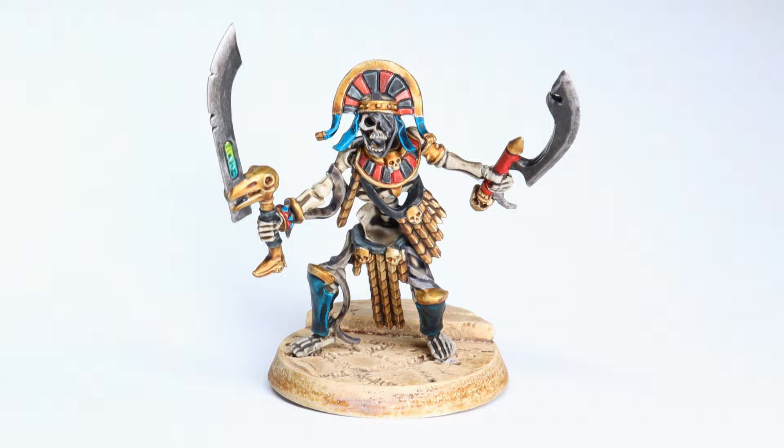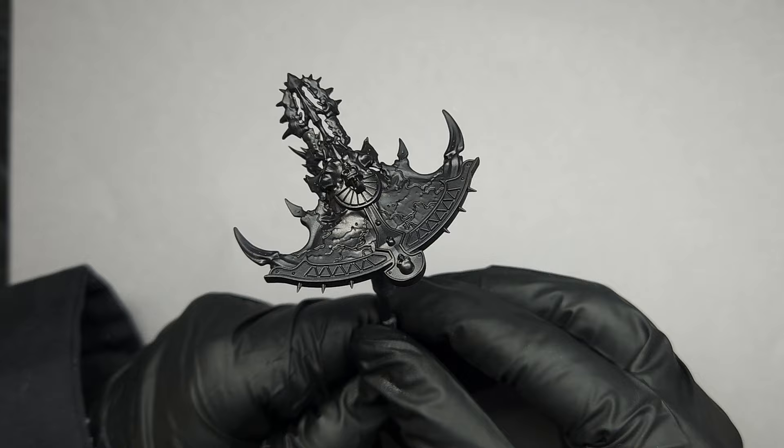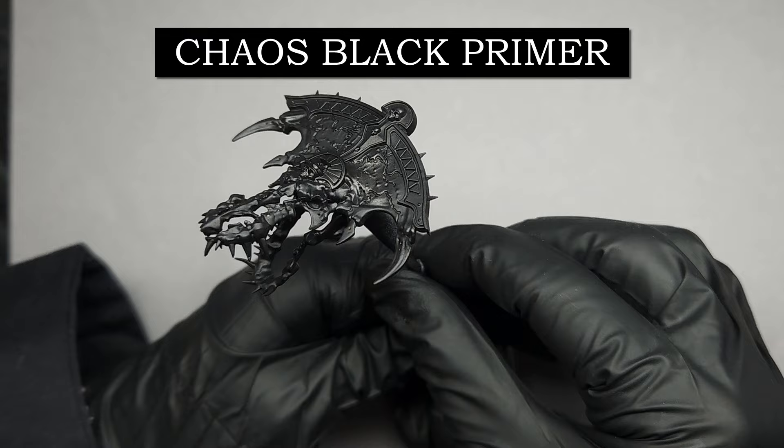You're going to start with — big surprise — a black primed miniature. This one was primed using Chaos Black Spray, though any black primer of your choosing is just fine.